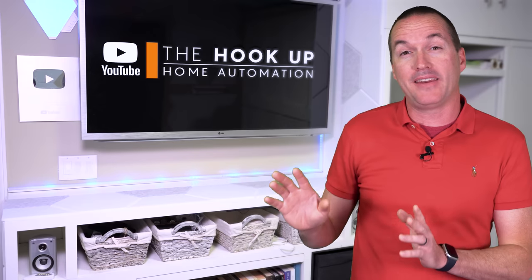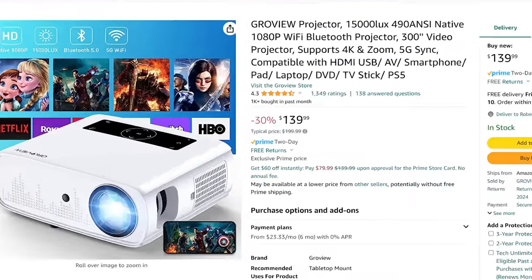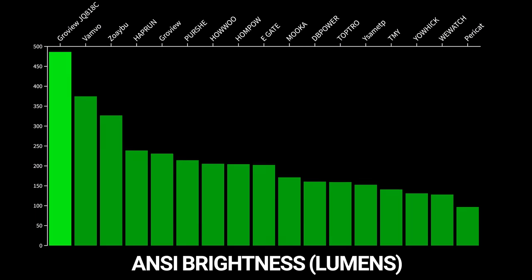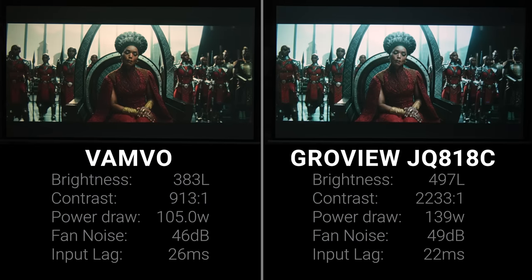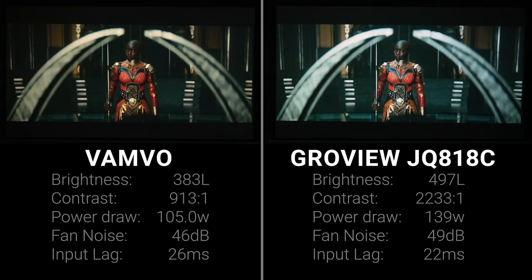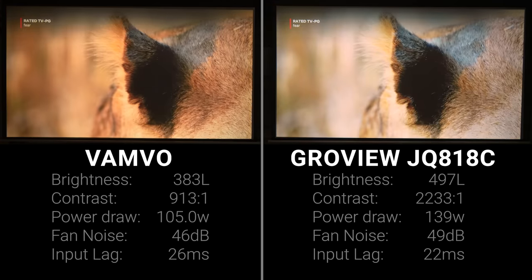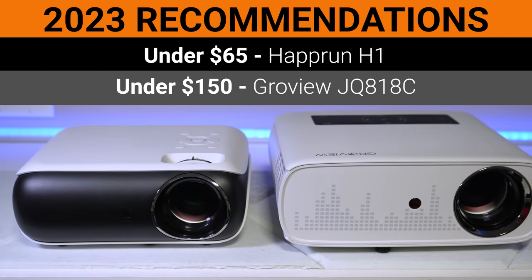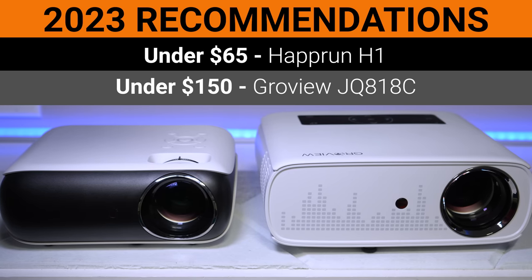The other big problem with spending $99 on a projector is that at that point you are very close to being able to buy the Groview JQ818C, which is usually between $120 and $150, and it is so much better than the rest of these projectors. Adding the JQ818C to the charts, it would be the brightest by over 100 lumens, with nearly double the contrast ratio of the next closest projector and great color saturation. Putting the Groview 818C up against the top-performing Vanvo makes the Vanvo look like a toy — the Groview JQ818C has no business being as good as it is for the price. So my final recommendations are the Hapron H1 for $65 or less, and above $65 you should probably save up for the Groview — the exact same recommendations as 2022.